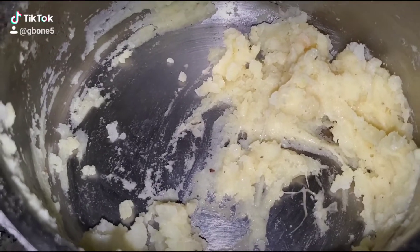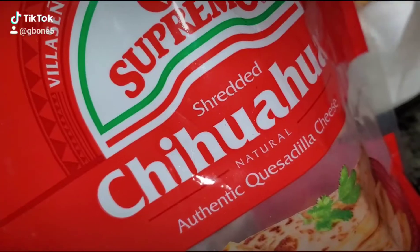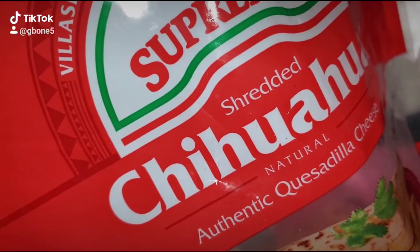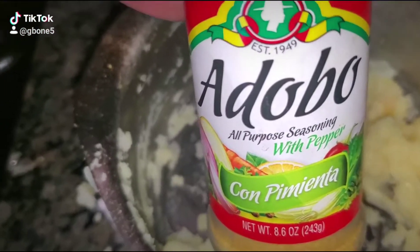Now grab you some nice cheese — Chihuahua or Cotija cheese, like that one right there. Alright, now grab you some salt, pepper, or this stuff right here: adobo. It's bomb, baby.